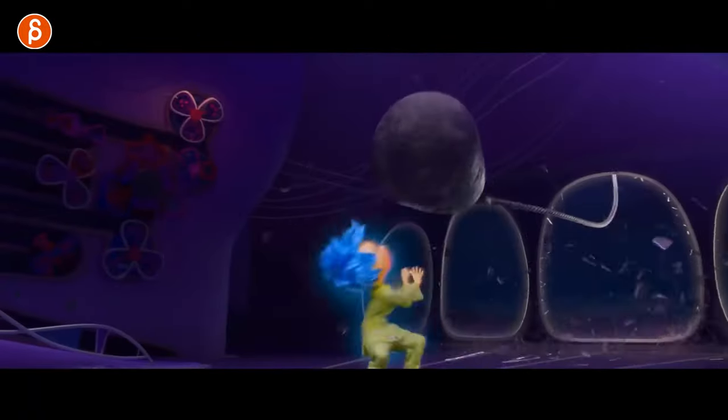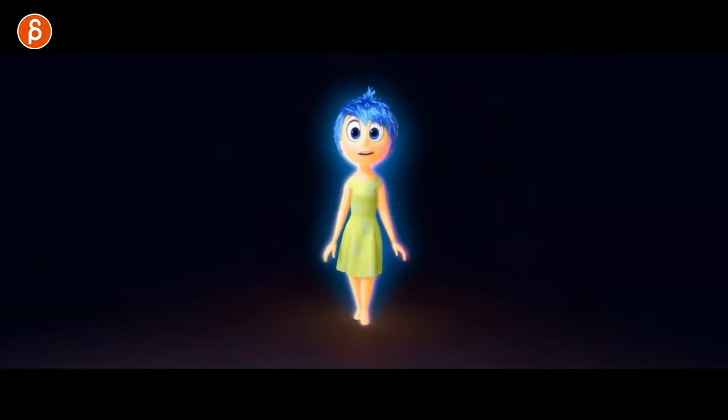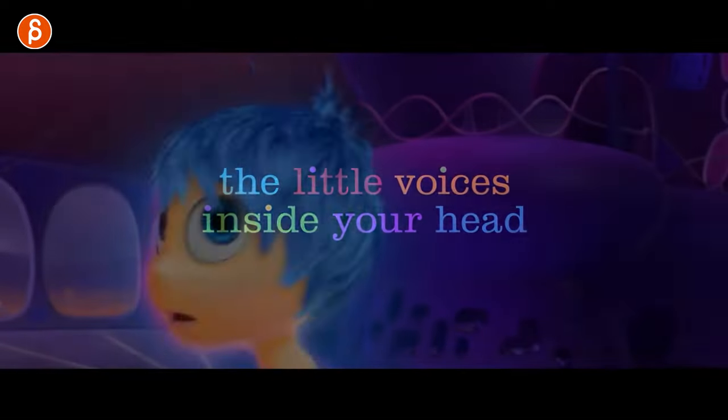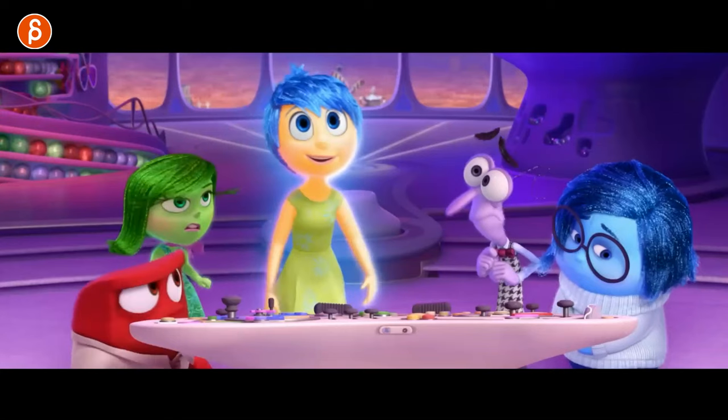Welcome back to the animation analysis. Today I'm going to take a look at Pixar's Inside Out 2. I want to talk about this because of one shot, to be honest — there was one that was really cool. I mean they're all really cool, but there was one where I thought, that's really neat. I want to talk about this for my students in my class, and get back to the channel and record things, nerding out frame by frame.